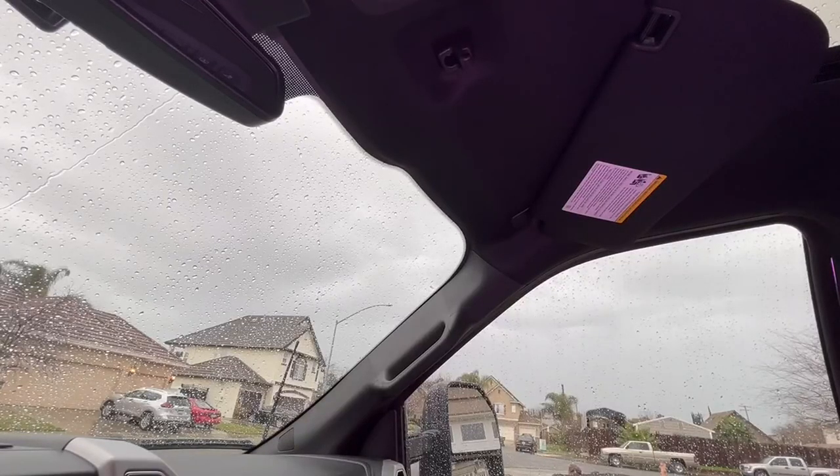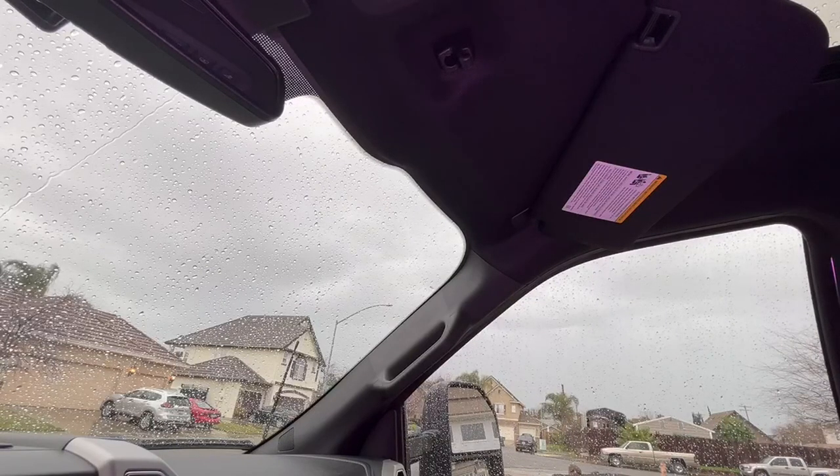Hi folks, I'm going to do a video review of the Clive hat holder for the sun visor. I have a 2020 Ford F-150. Pardon the rain — it's probably audible on the video but I can't help it, it's raining pretty good right now.